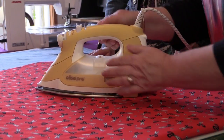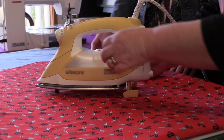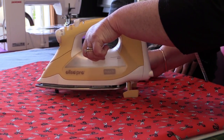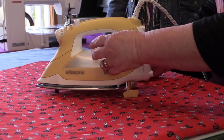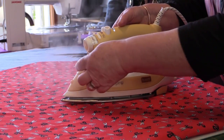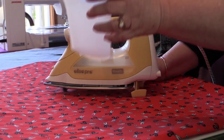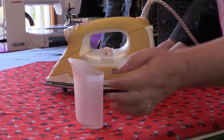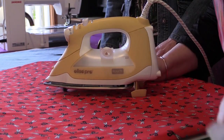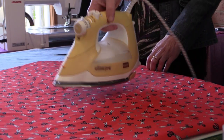It also has a large tank which is clear. It holds 375 mils of water. It's a side-opening filler, which is really great. I used to have an iron with a little fill hole on the top and it was very difficult to get into. This one comes with a nice-sized filler and you simply pour your water in like that, put it closed, and you're ready to keep steaming away.